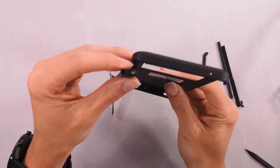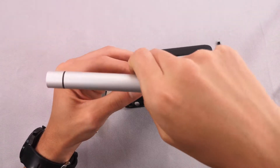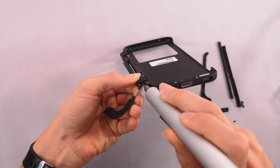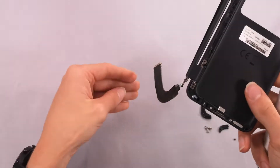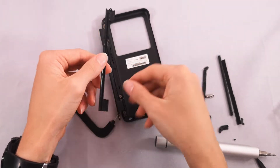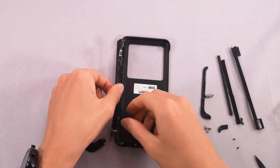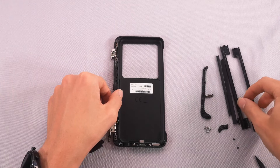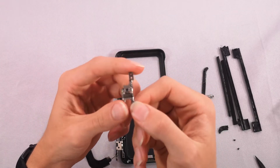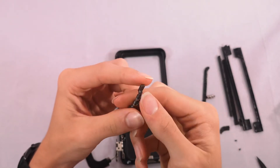Right here is where I found those hidden screws that I was missing before, so we're going to quickly remove those. After that's done, it comes apart pretty easily. Here's what the dual screen hinges look like — I can tell from the feel and the look that they have a very high quality build.